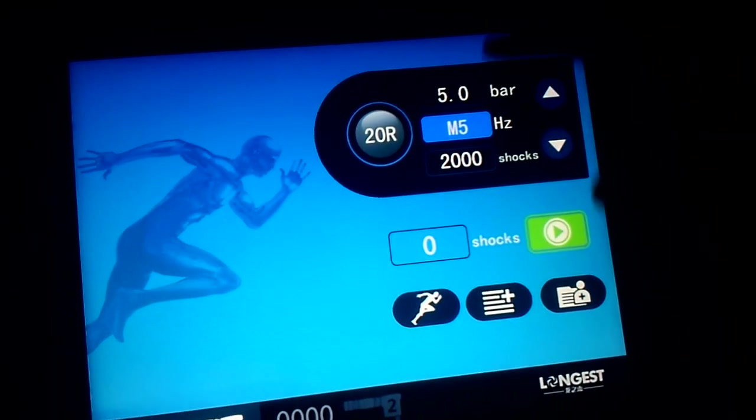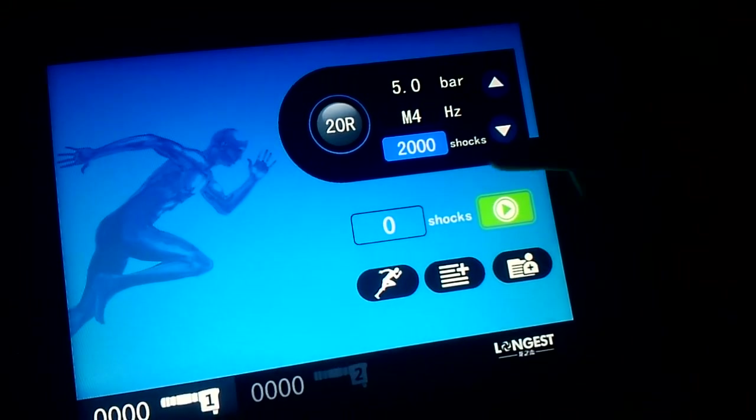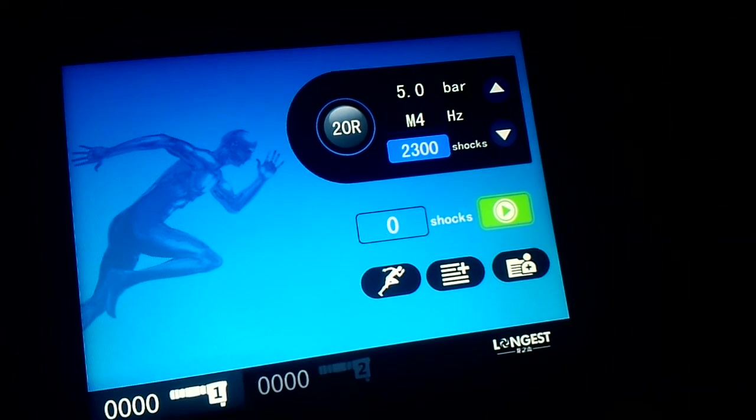Later I will introduce these special modes for you. And for the shocks setting, the maximum is 3,000 shocks, which you can set as needed.